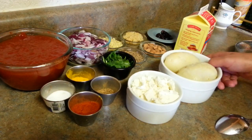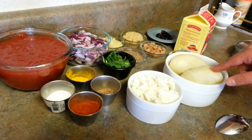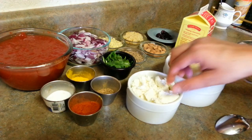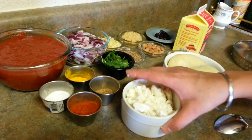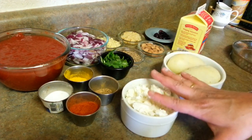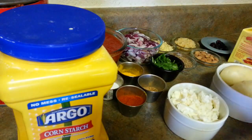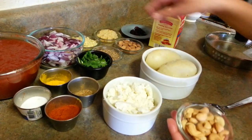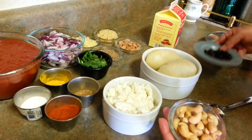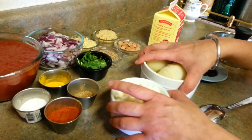Let's see what ingredients I need. I'll be using two potatoes which I have already boiled and peeled. I'll just mash them. Here is the scrambled or grated homemade paneer. I'll be putting both of these along with some corn flour to roll our balls. In our balls I'll be putting some cashews, some raisins, and some almonds, cut into small pieces, to make koftas.